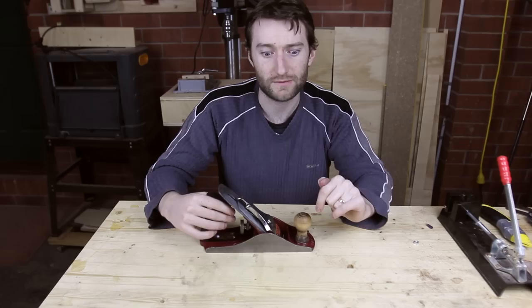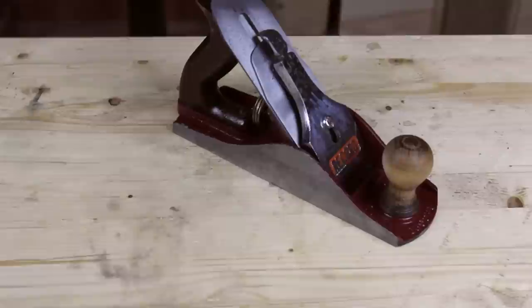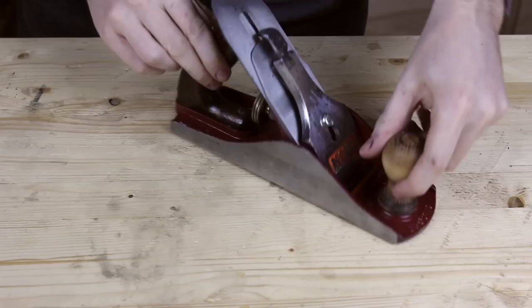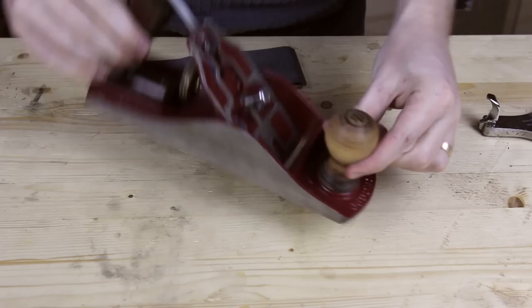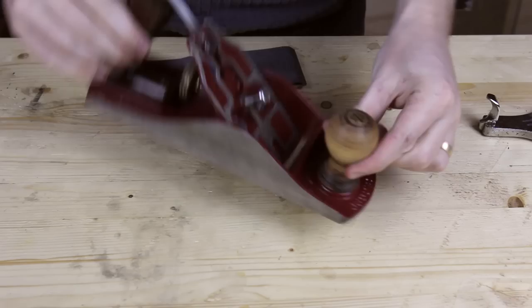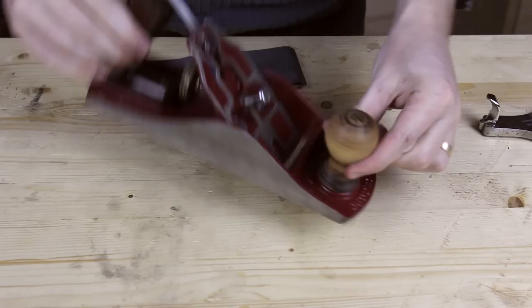The plane iron also needs sharpening but I'm waiting on some diamond sharpening stones from Amazon. If you ask me, this is actually pretty good. This is the first time I've spray painted and I'm really happy with this colour — it kind of makes me wonder why more of these old planes weren't red instead of blue and black for the most part. It's not too garish; it's a good colour and now I've got five of my planes all in this nice red. If you don't have a lot of money, restoring a hand plane is a great way to get a very good quality tool for not very much. Thanks for watching.